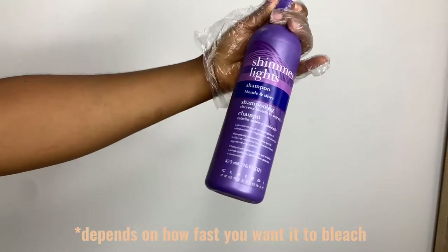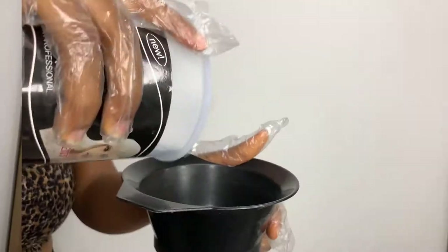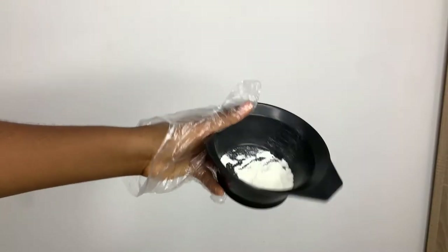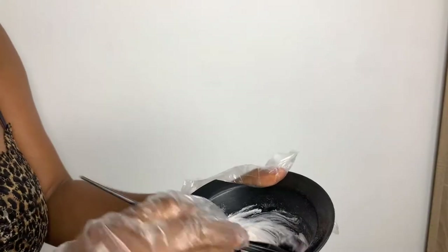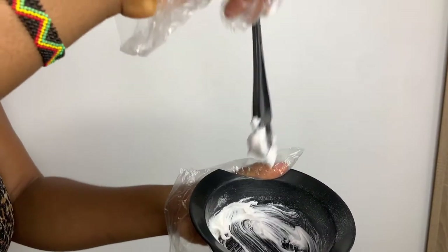You can use 20 or 30 volume developer, and then you'll be needing your purple shampoo and conditioner. I'm putting the quantity of bleaching powder I need — just a little because it's a closure. You need very little developer because the consistency I'm going for is a very thick one, like a paste form. I don't want it running so it doesn't pass through the net and onto the hair.